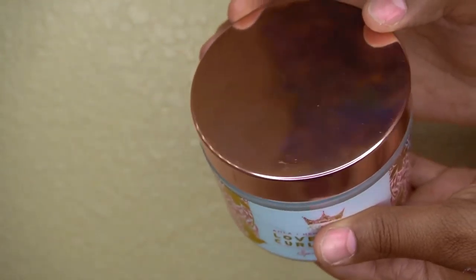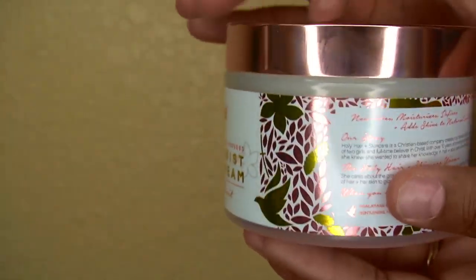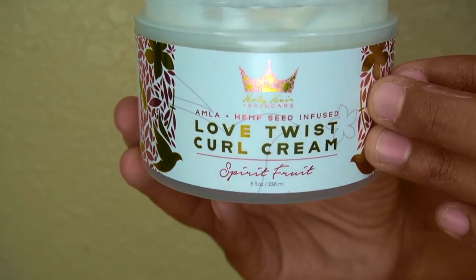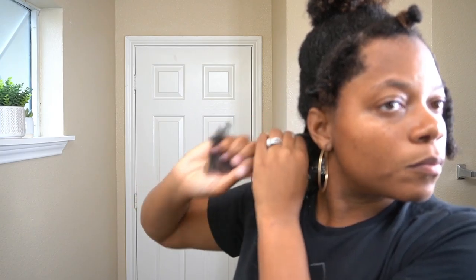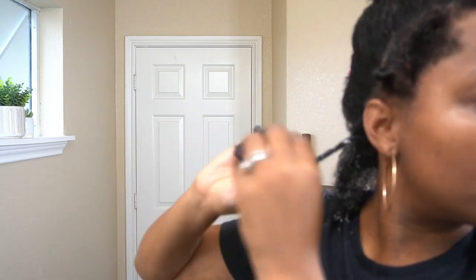I honestly don't know what is the star of the show — the Honey and Hibiscus Leave-In Conditioner or the Amla and Hemp Seed Infused Love Twist Curl Cream. Look at that rose gold cap — look at the details, it's such a beautiful product. It's a thick but yet still lightweight curl cream that gives great hold. I love that it comes with a cap that protects the product from getting all over the rose gold cap. All I do is just rake that through my hair and it makes my detangling process just like butter. I really enjoy this product and I'm going to be using this on all of my twists throughout my head.